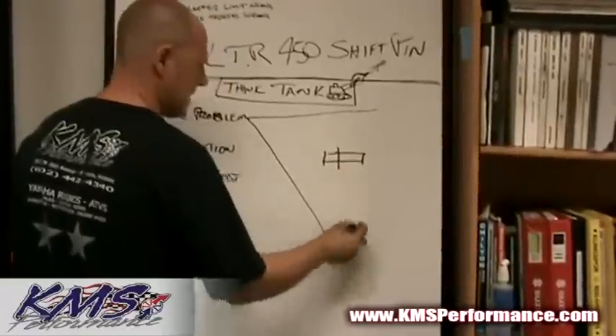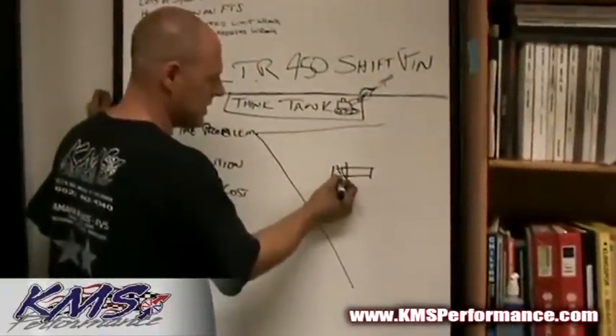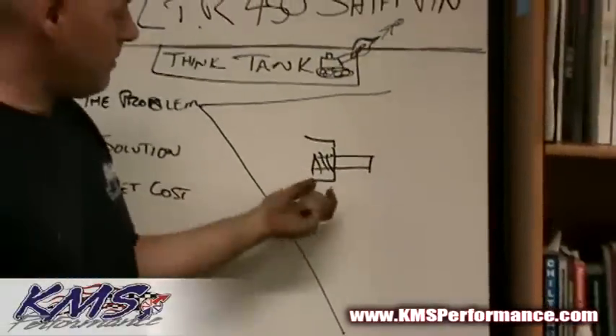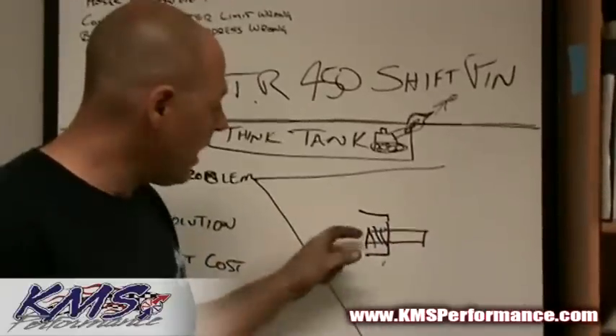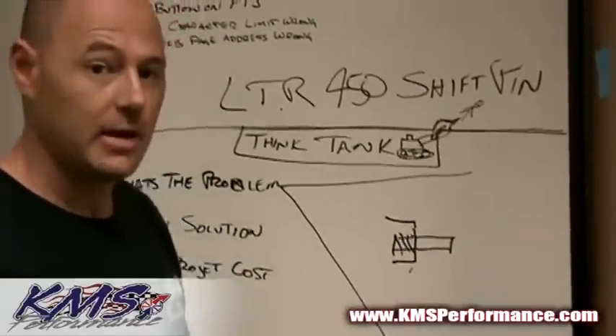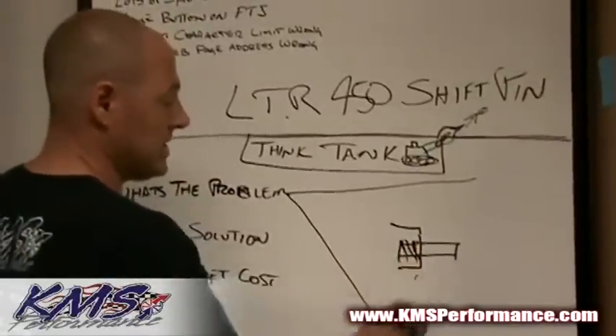The shift pin is actually what locates your shifter on the bike. It's got a threaded section that goes into your case. Suzuki basically made the casting in the case fairly thin, and in some cases the pins actually work their way loose and actually fail within the case, leaving the threaded section in your case damaged.